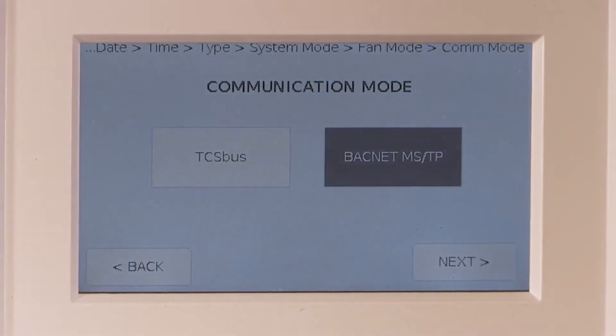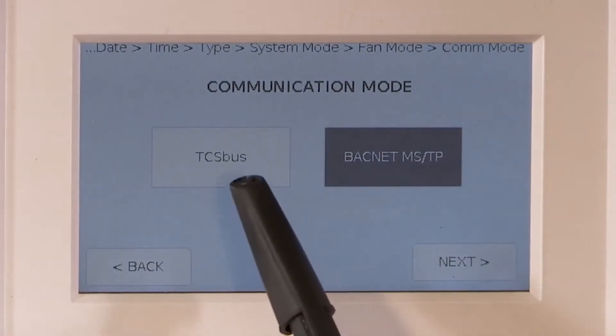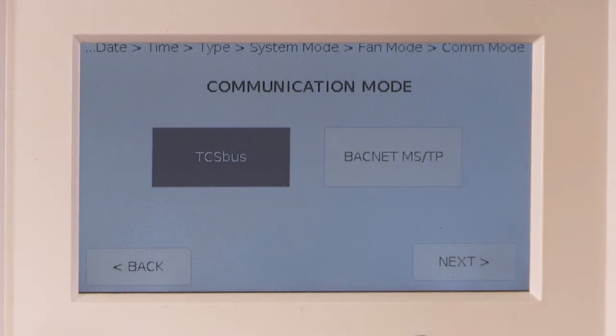For communication mode, make sure that TCS bus is selected, as the default is BACnet, and if not changed to TCS bus, the stat will not communicate on the current TCS building network.